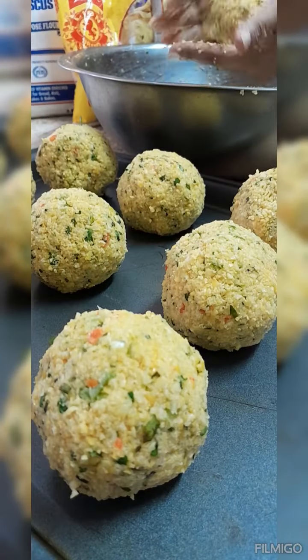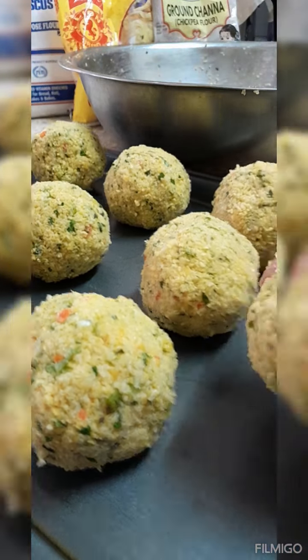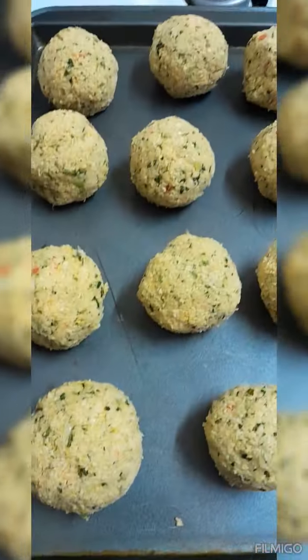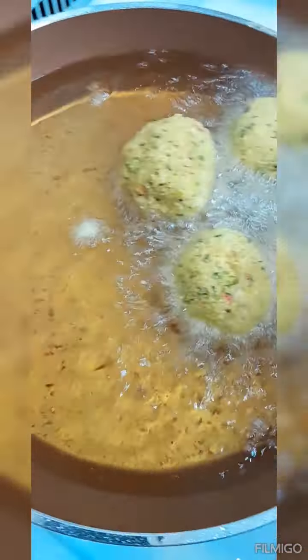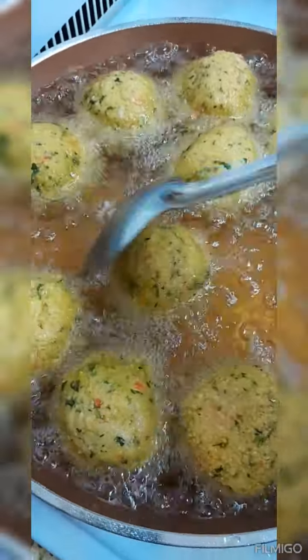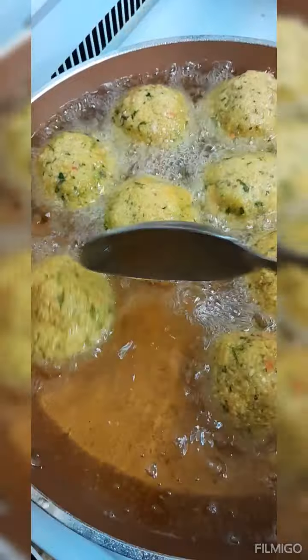Almost done forming them. As you can see, they're full and loaded with that green seasoning — that is what's going to flavor them up. All done! Here's my oil. I've also fried some saltfish accra before, so my oil is already heated. Gently adding them to the hot oil now. You can use a deeper pot so the whole balls submerge in the oil.